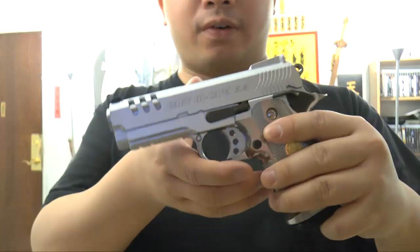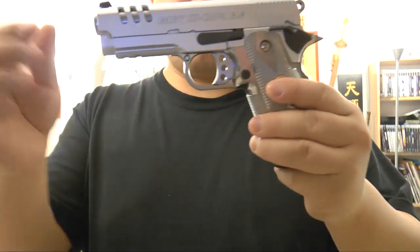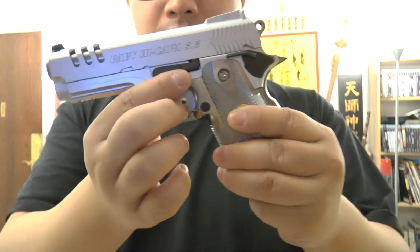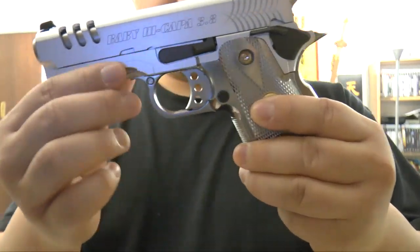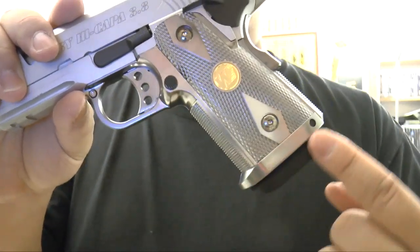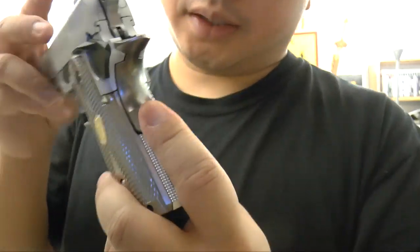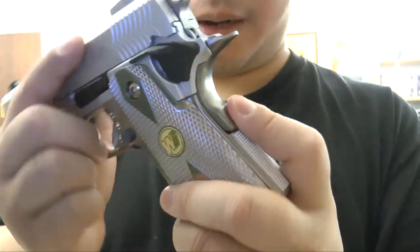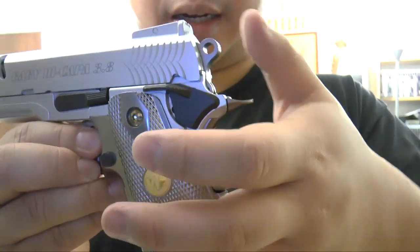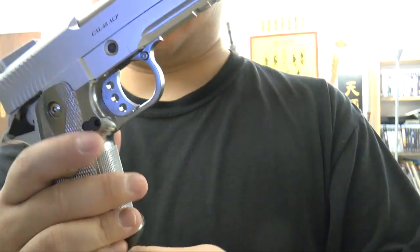The pistol here is not fully, but partially made of metal. The frosty matte silver here is all metal, but the shiny part — the whole grip — is made of plastic. But the safety here, the safety on both sides, and also the hammer, it's all metal.